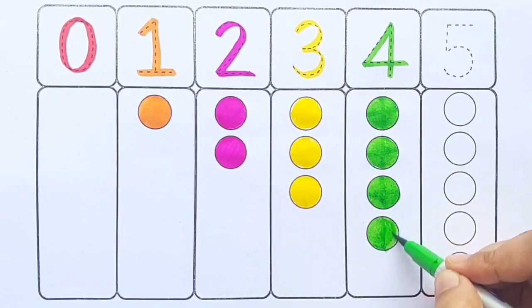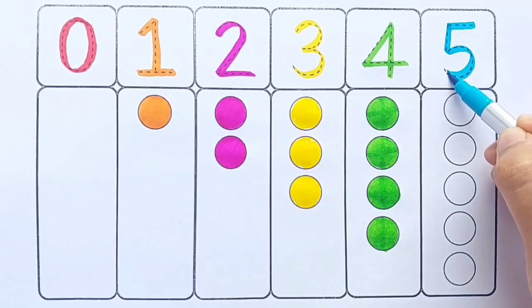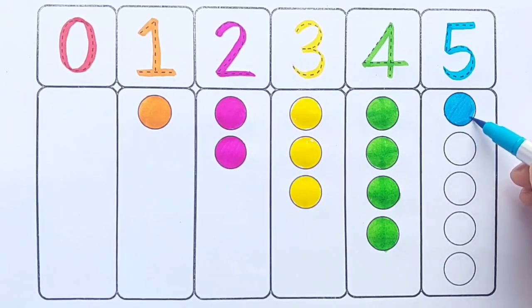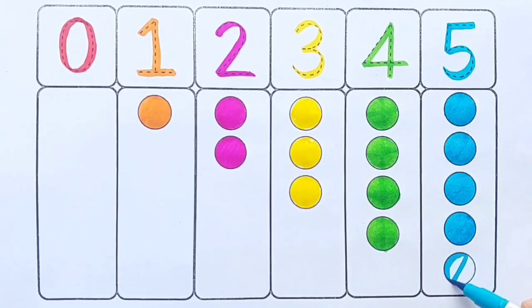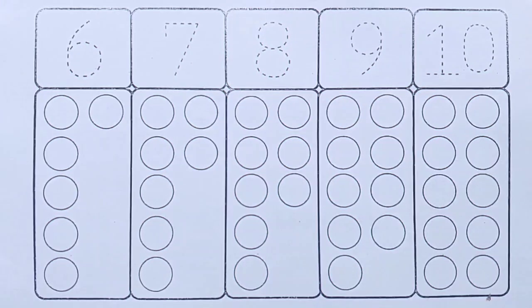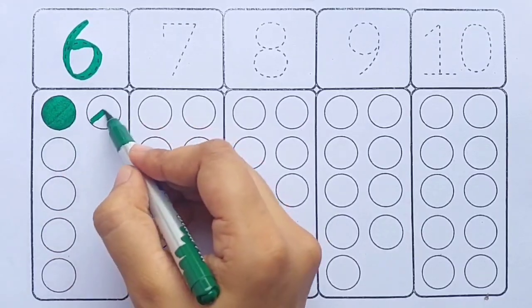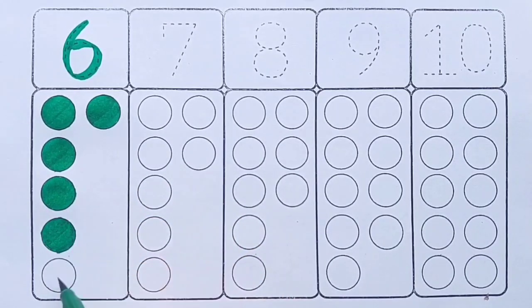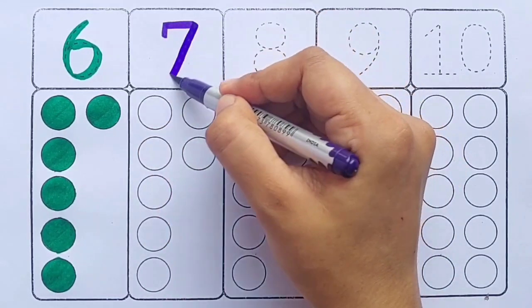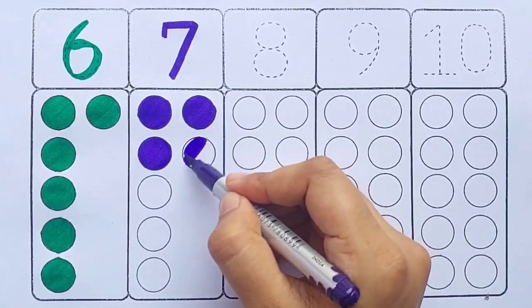Four, four balls. Sky blue color — five, one two three four five, five balls. Green color — six, one two three four five six, six balls. Purple color — seven, one two three four five six seven, seven balls.